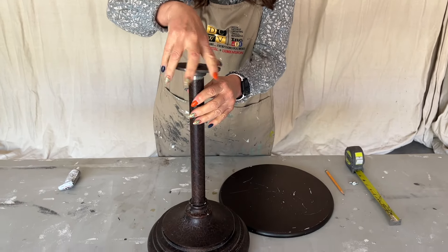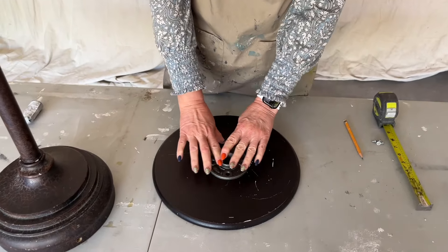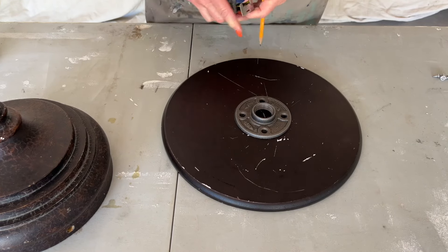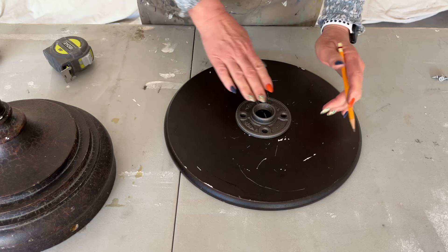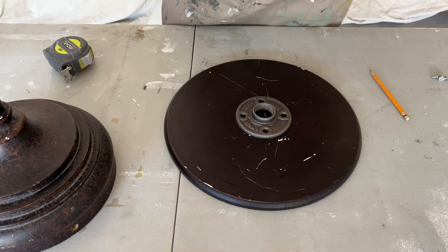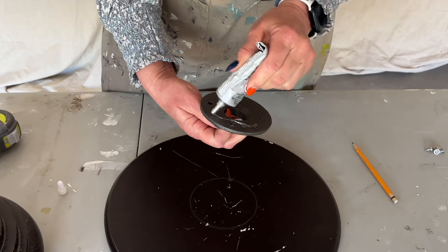We found this flange at the hardware store and took a piece of pipe with us — it fits on the lamp perfectly, so we can just screw that on afterward. My plan is to attach it to the bottom of the tray with some glue and screws. I'm going to measure and center the flange, mark its position, then use E6000 glue — it bonds pretty much anything, metal to wood.